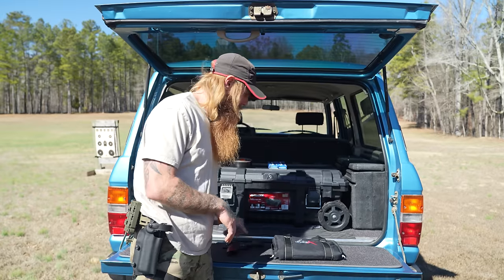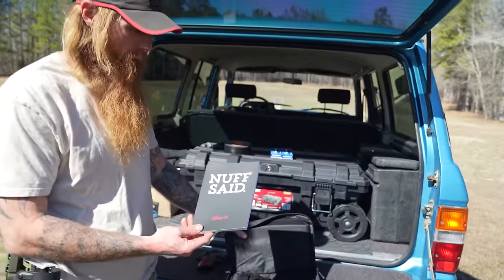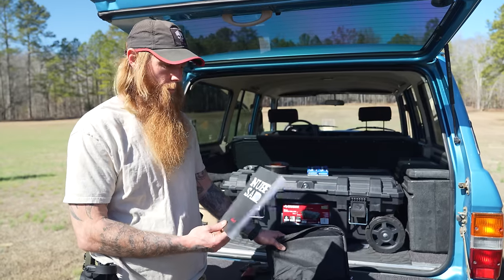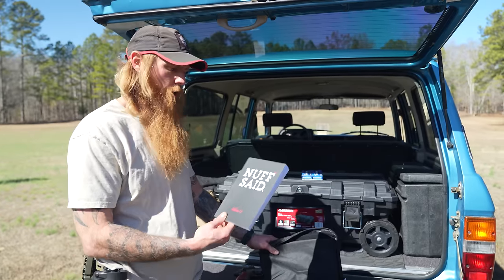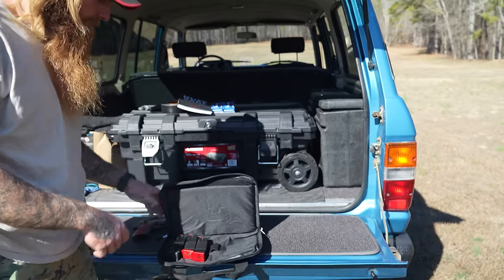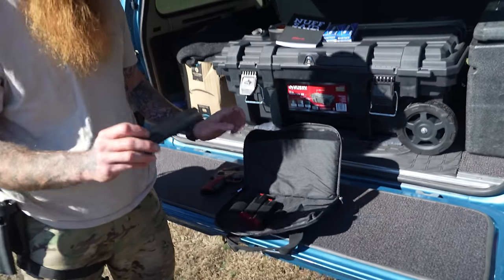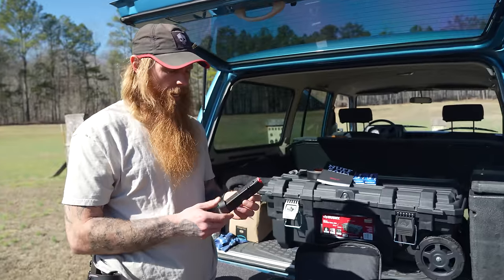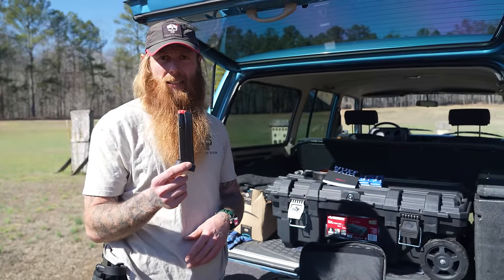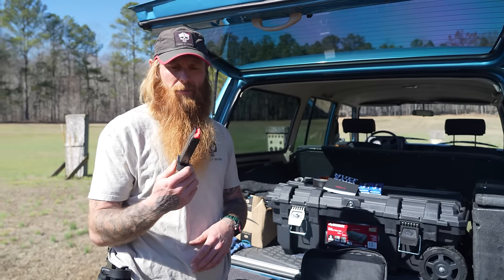It comes with a nice little case and two magazines. I also ordered a bunch of extra magazines — these are just standard CZ P10F magazines, so they're readily available, easy to find, and really cheap.